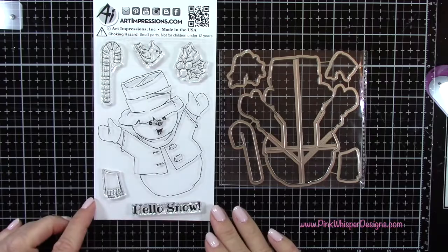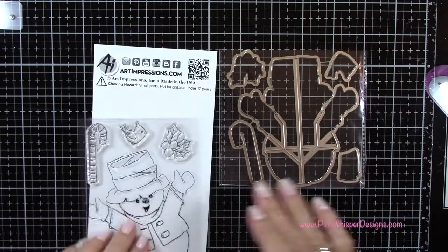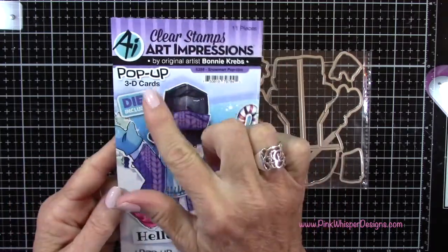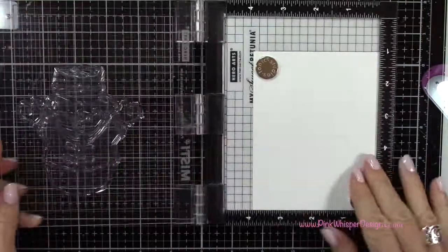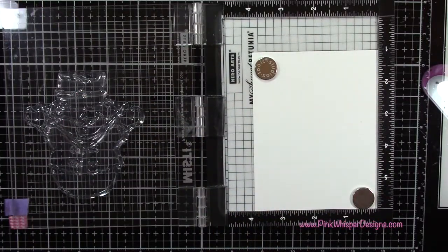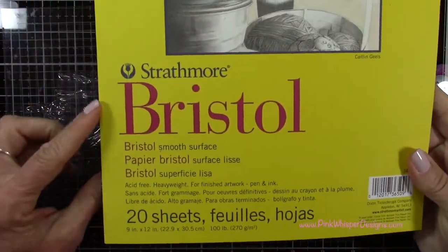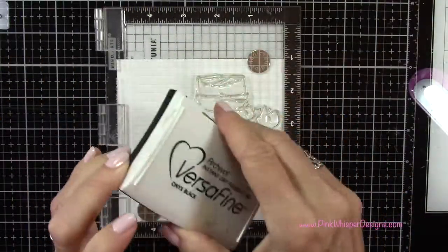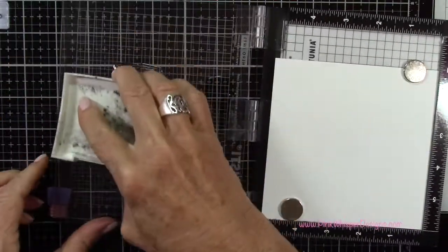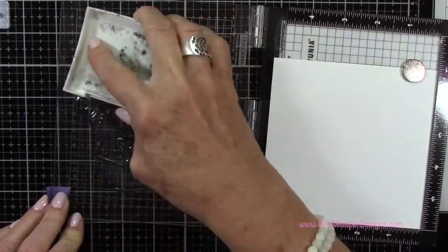Let's start with this cute little snowman. This is from the Art Impressions pop-up 3D card set, and this is called the Snowman Pop-Ups. But we're going to be using it a little differently today. I've placed some Strathmore Bristol Smooth 100-pound cardstock in my Mini Misti, and I'm going to stamp this using the Versafine Onyx Black Ink.